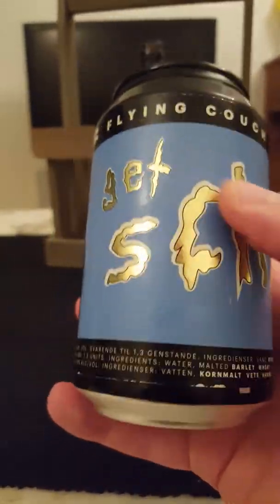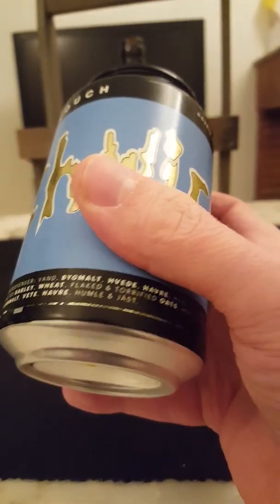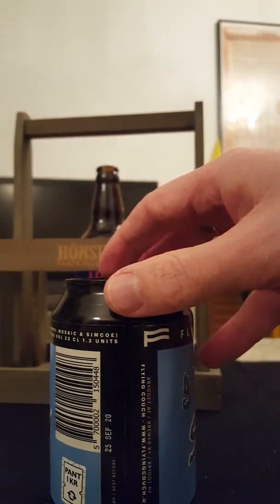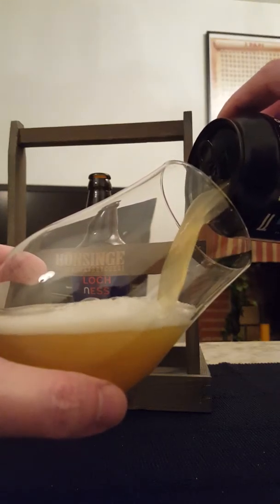This is their Get Swifty double dry hopped IPA, coming in at 6% ABV in a 330 milliliter can, hopped with Mosaic and Simcoe. Ingredients: water, malted barley, wheat, flaked and torrified oats, hops, and yeast. That's it, guys — let's get this show on the roll and see what we're going to get.